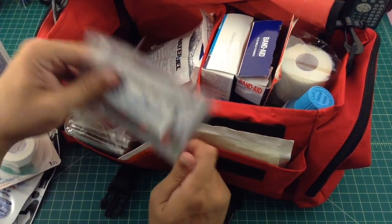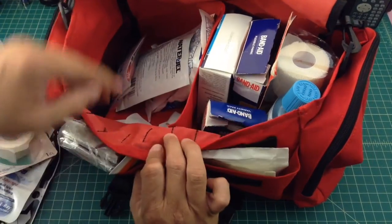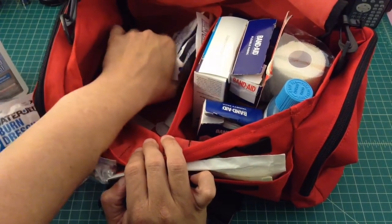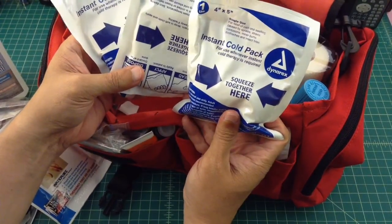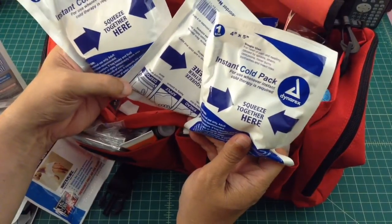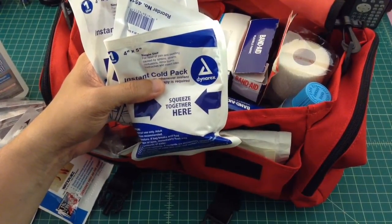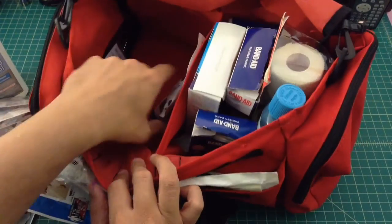If you need to worry about malaria, I can help you out. There's a burn dressing — pretty self-explanatory. And these are instant cold packs: you squeeze them together and they get cold real quick. I picked up a box of about 25 of these off Amazon and they get used a lot — when somebody bumps their head, knee, or elbow, the kids seem to like them quite a bit. Here's another one.